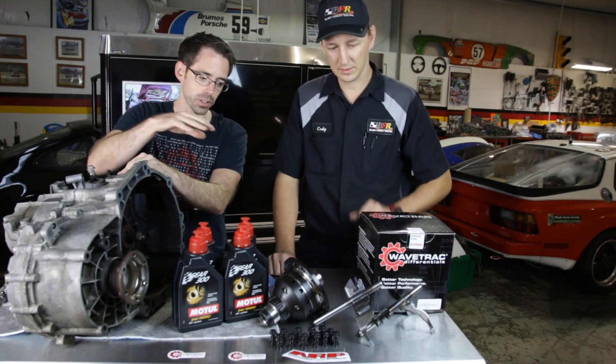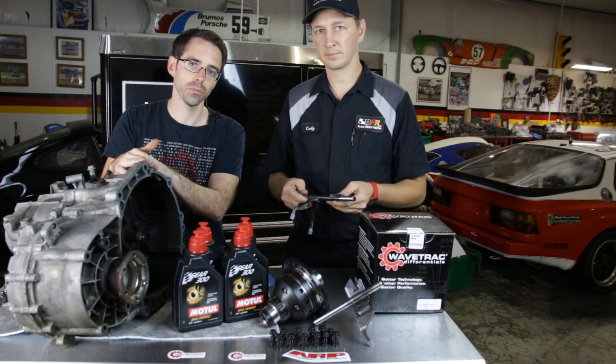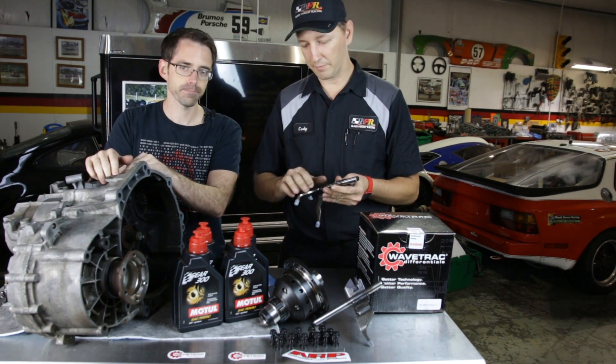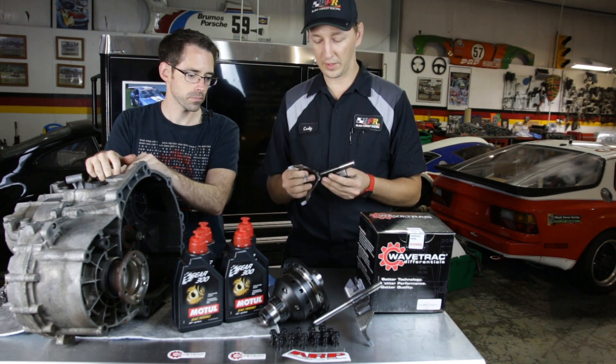We have the steel shift forks here. Cody's going to explain the parts we're going to be installing and the benefits of doing so. These are our steel shift forks from an R32. The factory ones for this transmission have brass ends on them, and sometimes when you shift aggressively, they can break, which gets very problematic quickly.